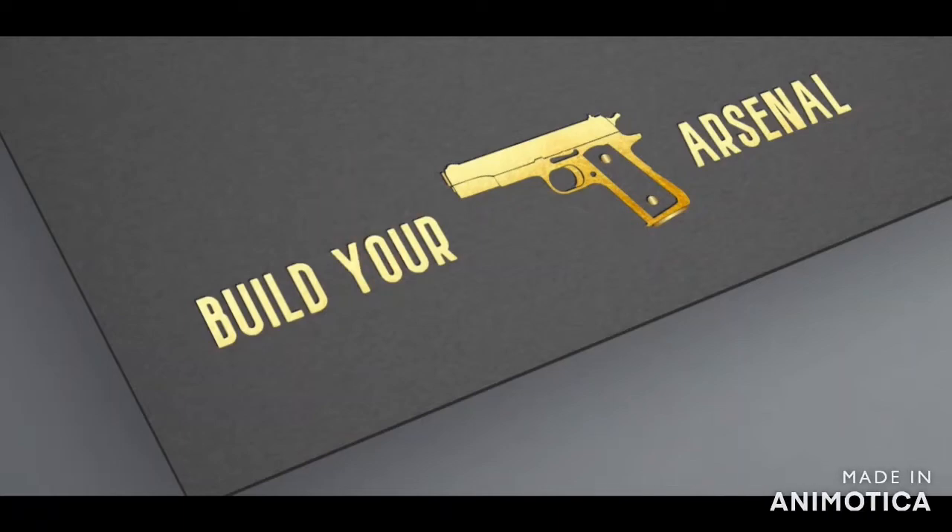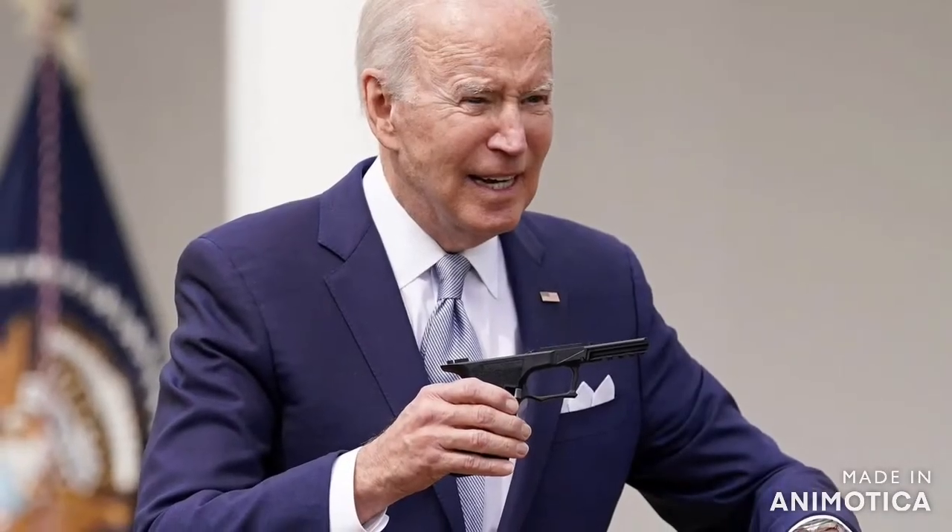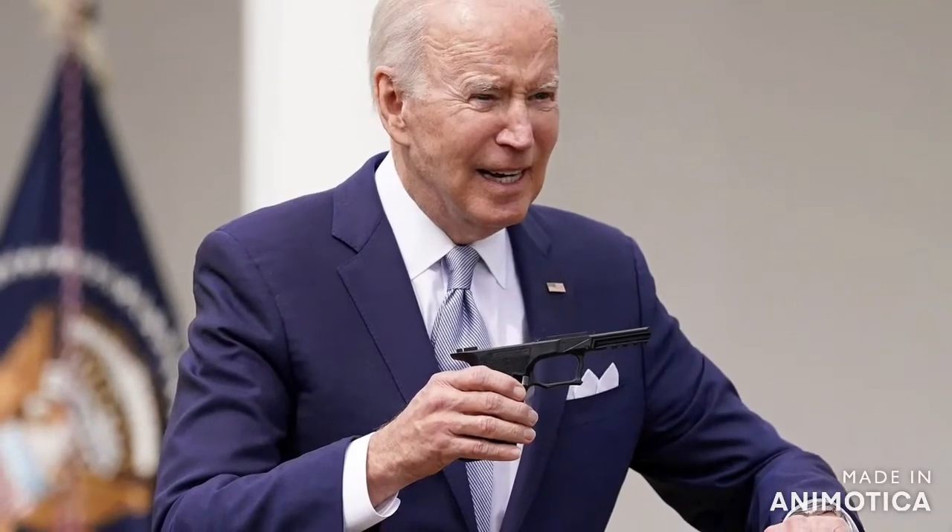Welcome to Build Your Arsenal. This channel supports the separation of guns and politicians. Shall not infringe means keep your hands off my firearms. Cast your vote today for Joe Biden by hitting the dislike button. If you agree, hit the like button and subscribe.